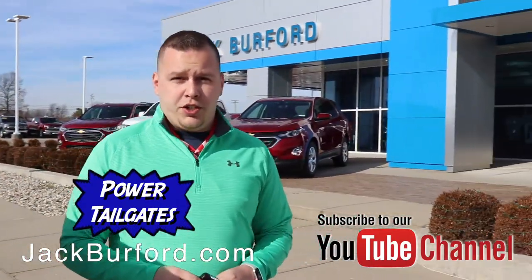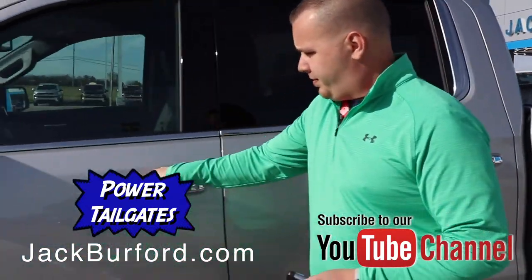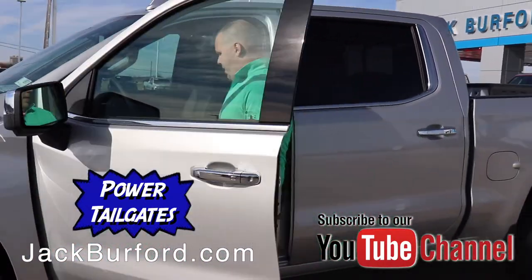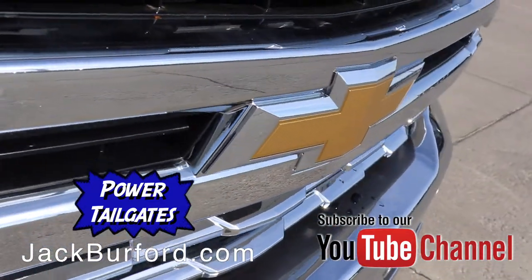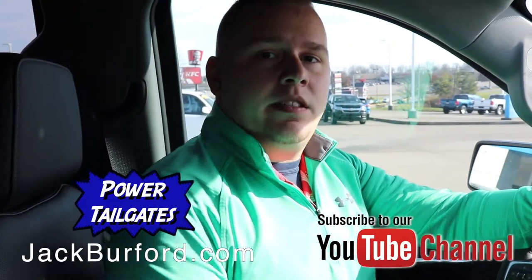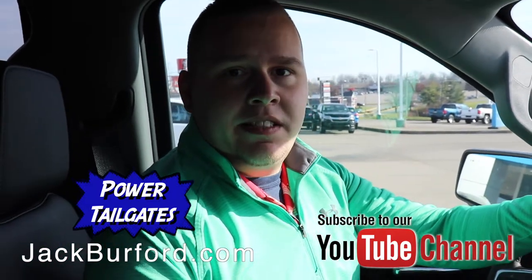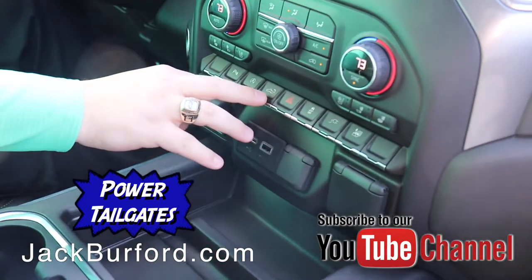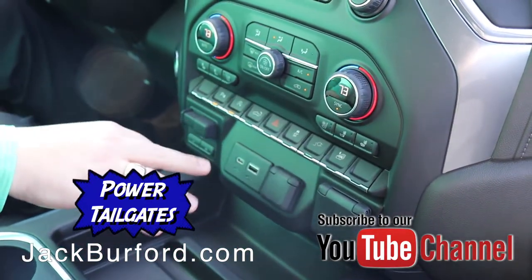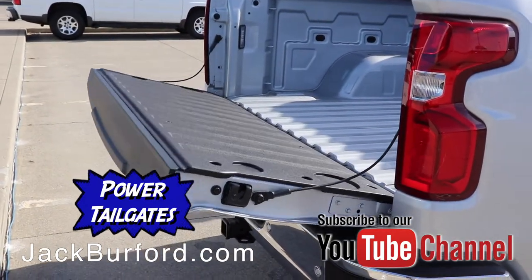The last feature I want to show you is inside the cab, so follow me inside. The other way you can release this tailgate with power and bring it back up is right here inside the cab. If you have somebody in here and maybe your hands are still full, right down here is a button for your tailgate. You press and hold, you'll hear a tone, and it gives you an option right here showing that the tailgate is open.